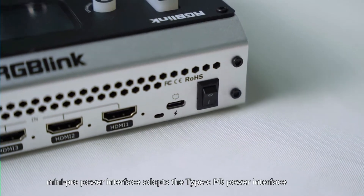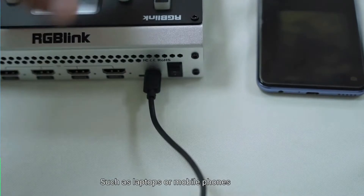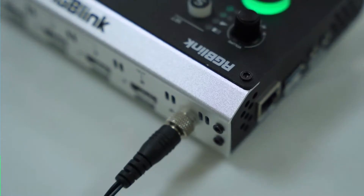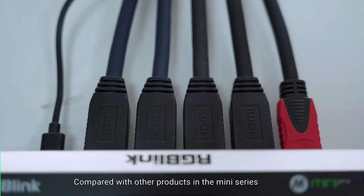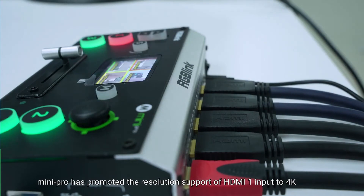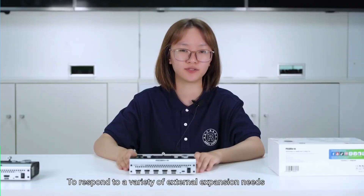The Mini Pro power interface uses a Type-C PD power interface, which can be shared with most current consumer-grade electronic products such as laptops or mobile phones — universal and environmentally friendly. This is different from Mini Plus, as we are pursuing more flexible ways. Mini Pro continues to support full HDMI input ports, and has promoted the resolution support of HDMI 1 input to 4K, while supporting HDMI 2.0 and HDCP 2.2 to respond to a variety of external expansion needs.